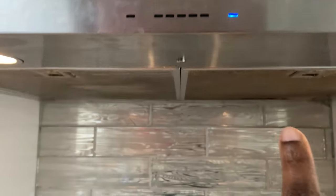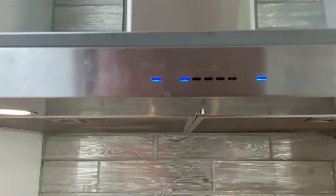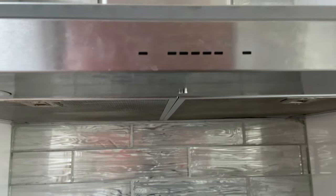It dims — yes, it dims. Still works. Still works. Turn off everything. Perfect.